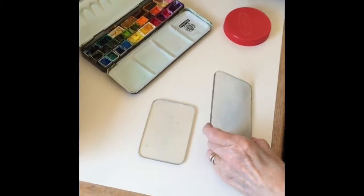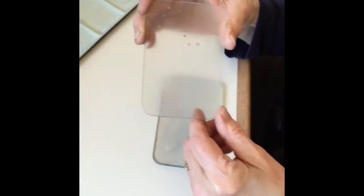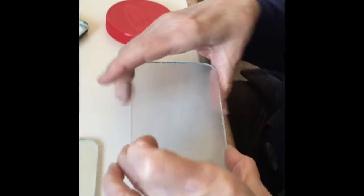Okay, now these have dried pretty much — they're not completely dry. This one's got a few bubbles on it. You can see I did this one splotchy and I did this one more with lines.